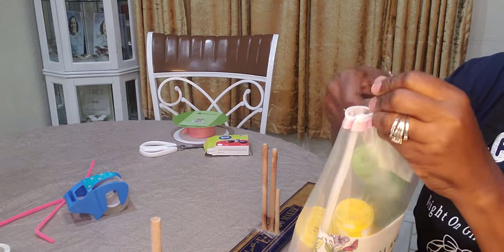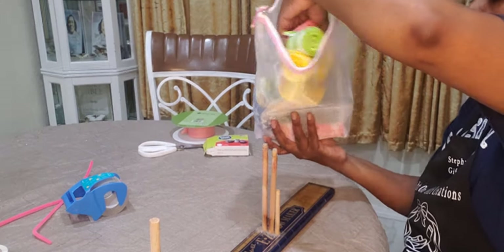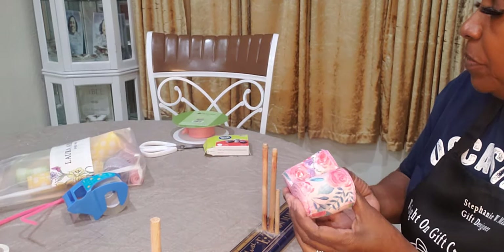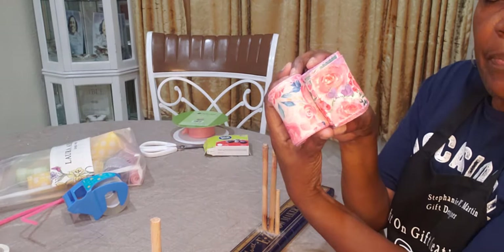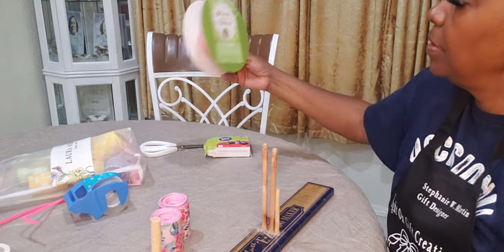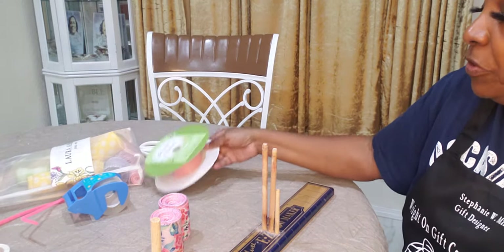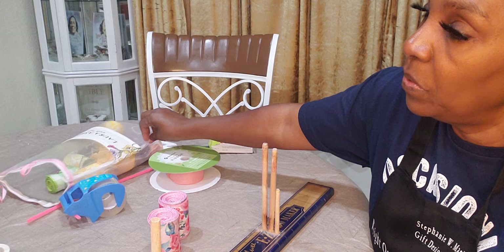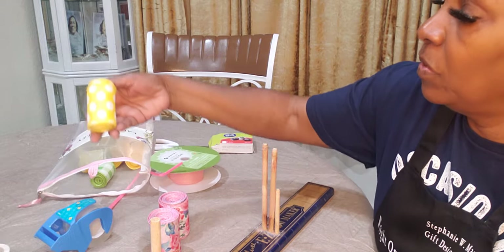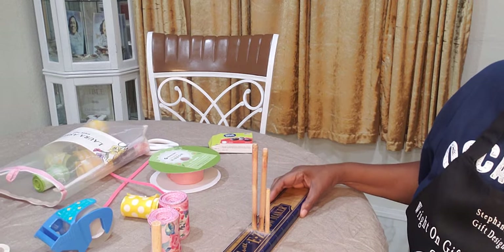I'm going to open it up and use some beautiful floral ribbon — these pretty pink ones right here. I'll use these two: one inch pink ribbon I got from Sam's. Let me see what else I want to use — I think I want to use some yellow because of the scarf. Okay, let's get started.